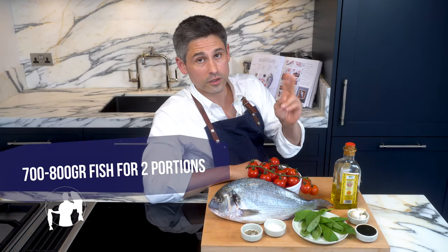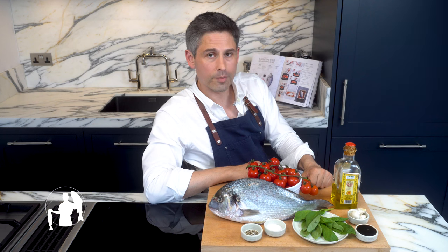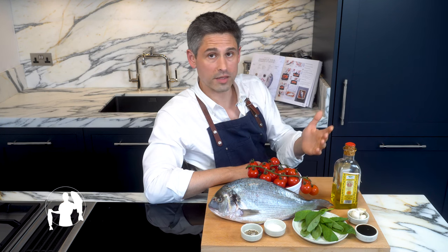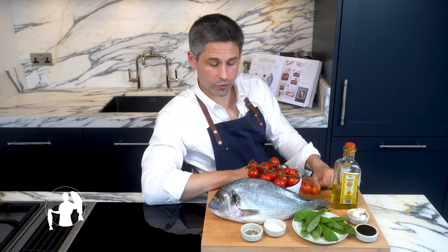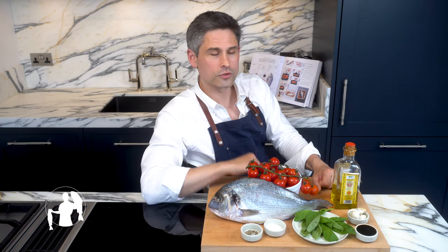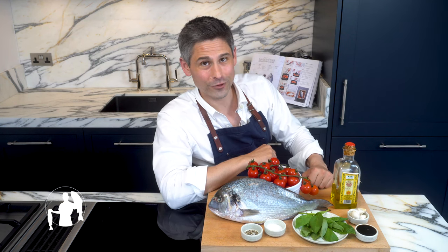You'll need a sea bream weighing around 700 to 800 grams — this is going to feed two people comfortably. This one is slightly bigger because I'm a greedy greedy pig. If bream is unavailable, you can go for sea bass, branzino, striped bass, or pink bream — all of these will do the job. Ask your fishmonger to gut and scale this fish for you. If you happen to be living in London or visiting, make sure to pop by Fin and Flounder on Broadway Market in Hackney where I'll be more than happy to do the cleaning bit for you.